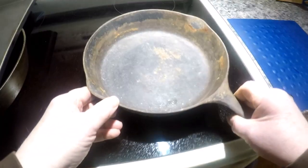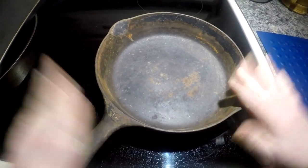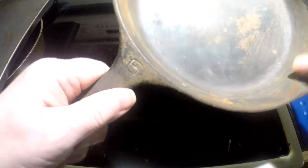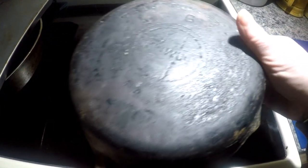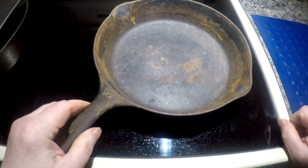We're going to take this into the kitchen and test it on the stove. Here it is — it sits flat. I am very happy with this. I don't see any cracks at all. It shouldn't ring like that with a crack, and this is going to clean up beautifully.